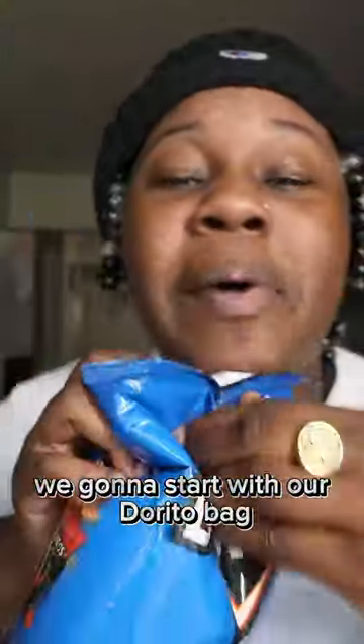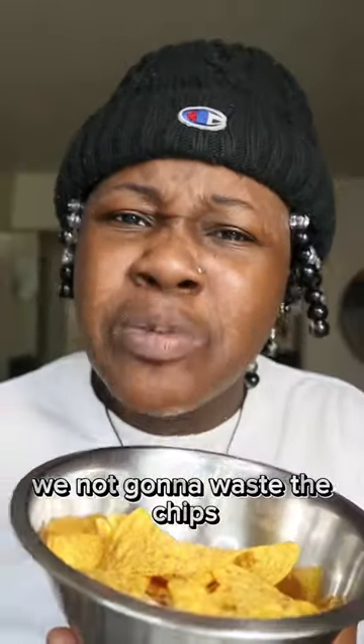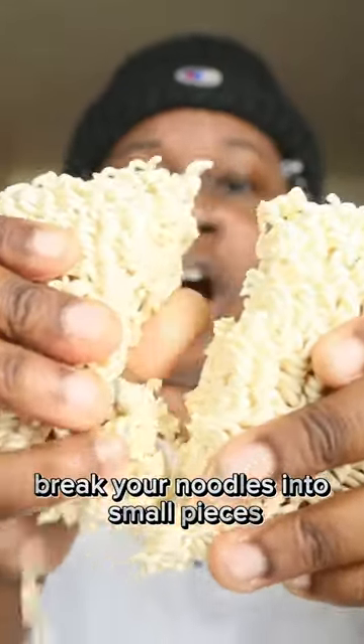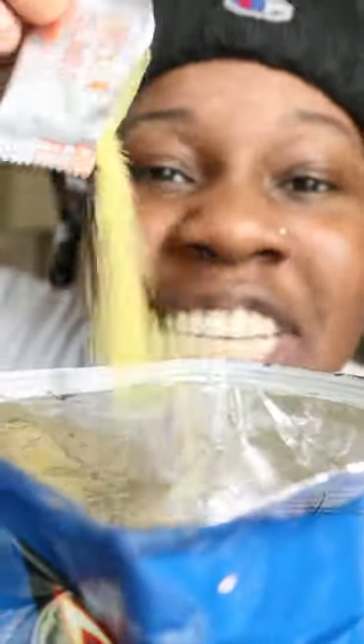We gonna start with our Dorito bag. You gonna open that up. We not gonna waste the chips — we just gonna put it to the side. Open them noodles. Break your noodles into small pieces. Put the ramen noodles in the chip bag. Add that ramen noodle seasoning to the bag.